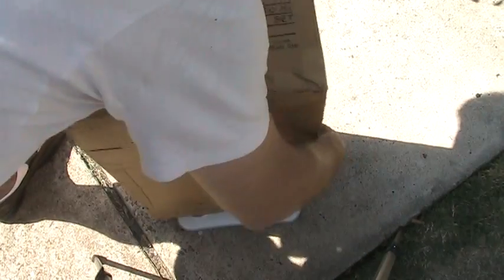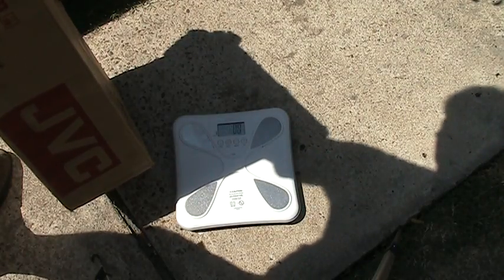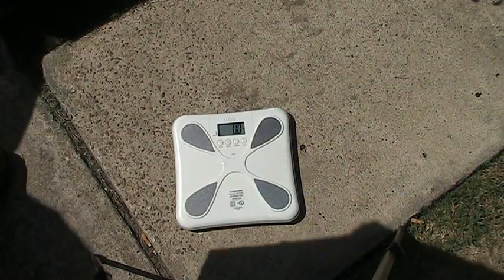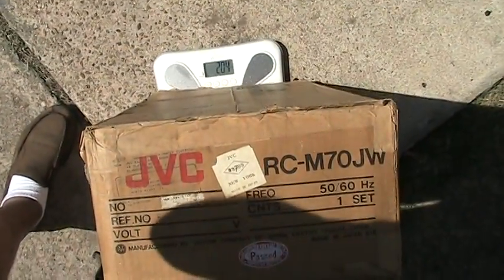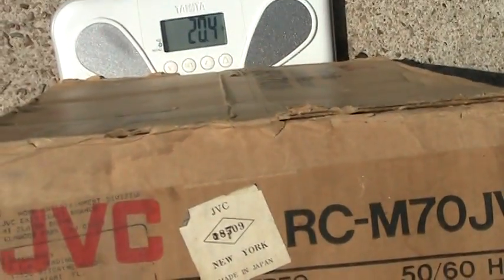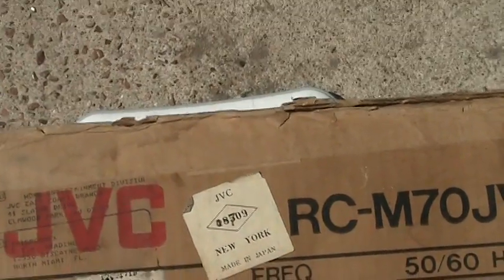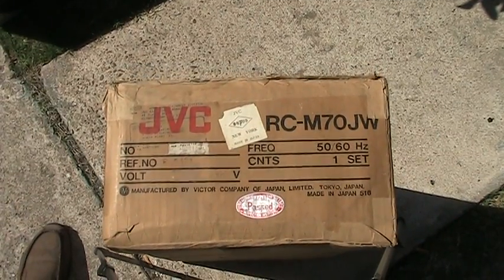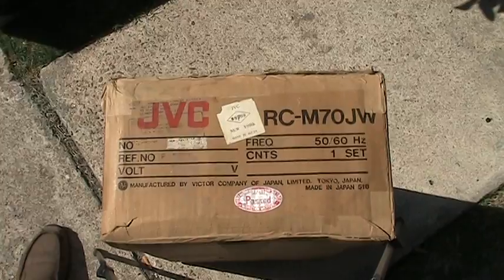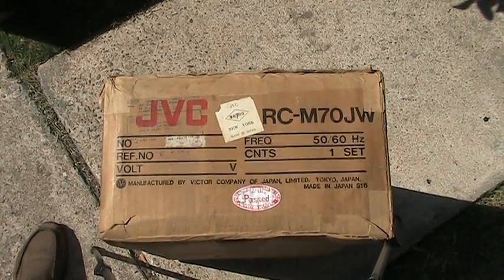Zero this out and weigh this. It is weighing at about 20.4. You see that there? So this must be real — I'm sure it is. It's for sale. This thing doesn't have any weight on the end of the box, so that's all I know. It's for sale. Thanks. The other M70 has been sold. Have a good day. Bye-bye.